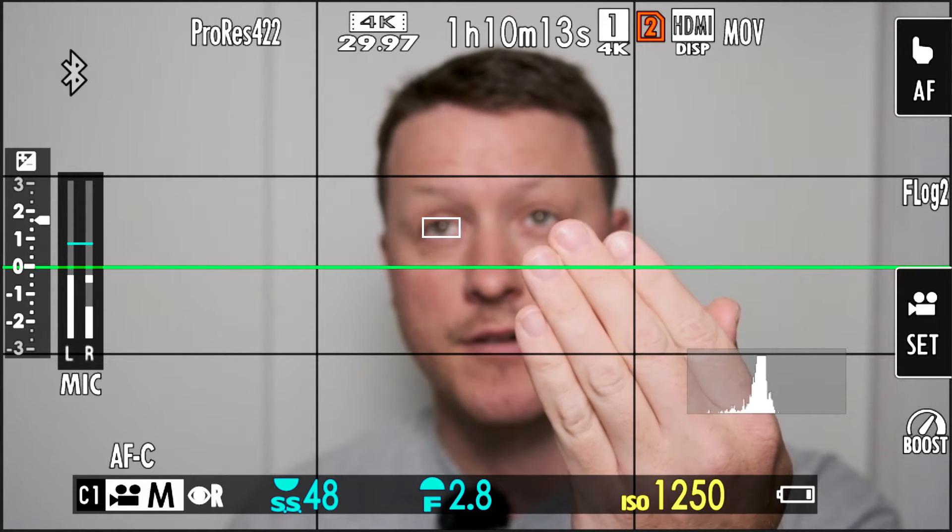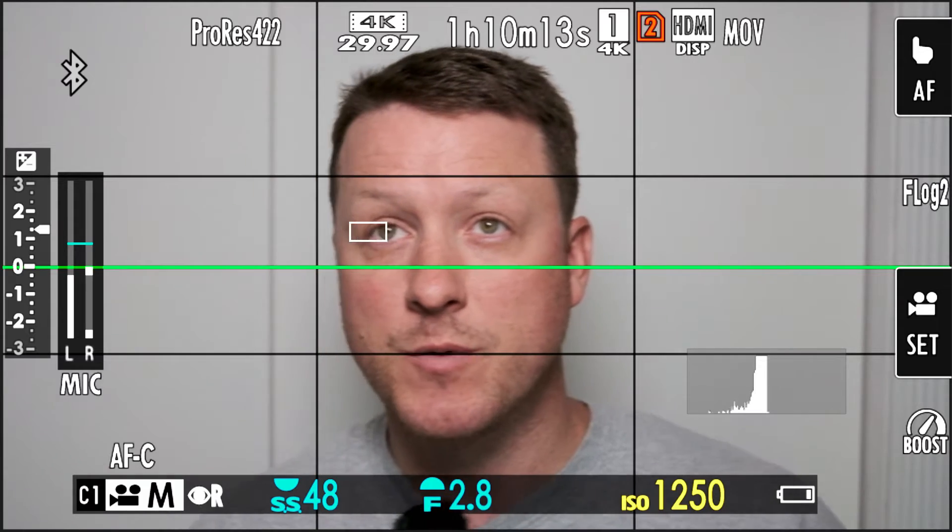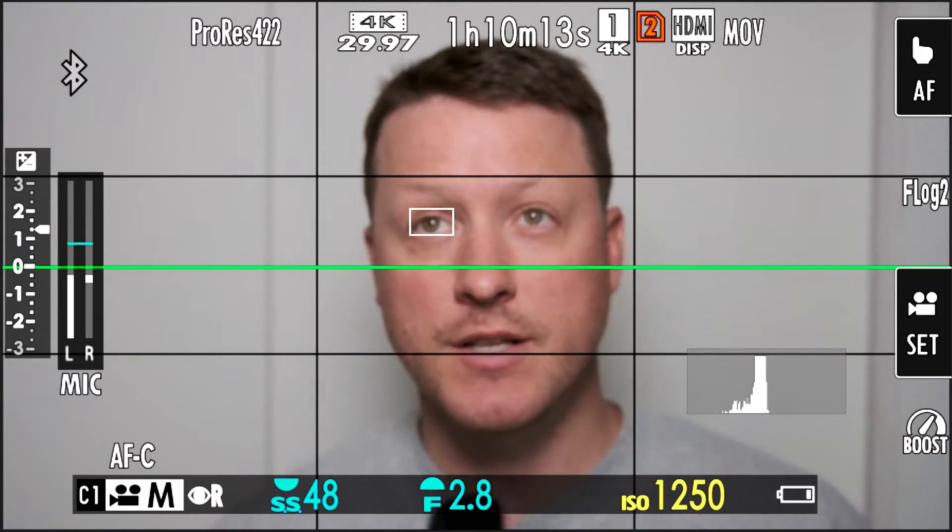The box is still on the eye. I mean, that can't be normal, right? I know I'm not the best with these autofocus settings, but it seems like that's not right.